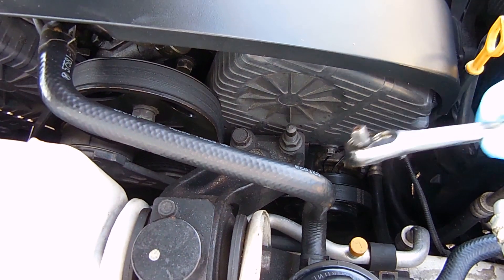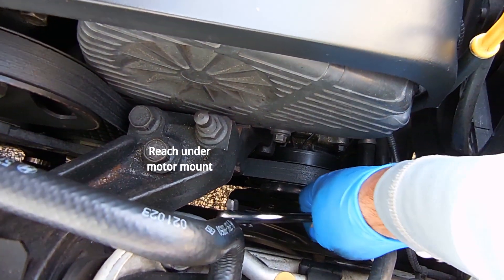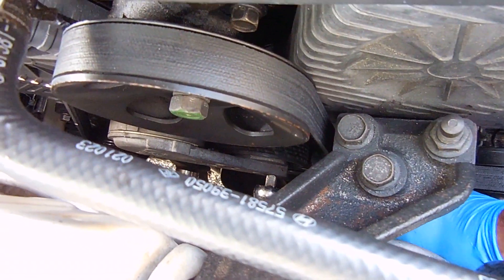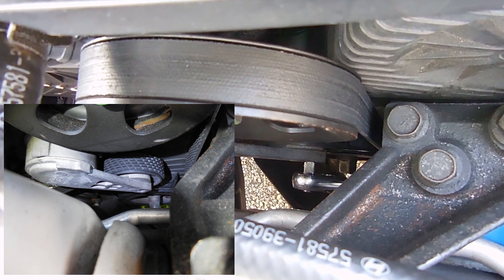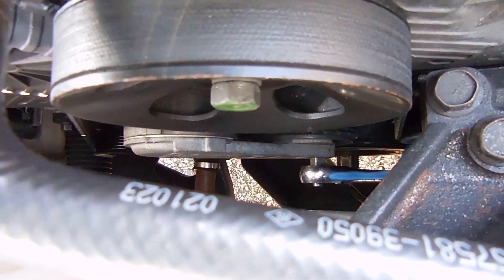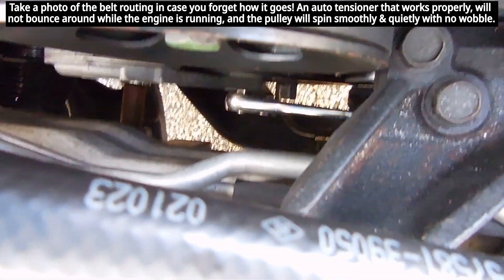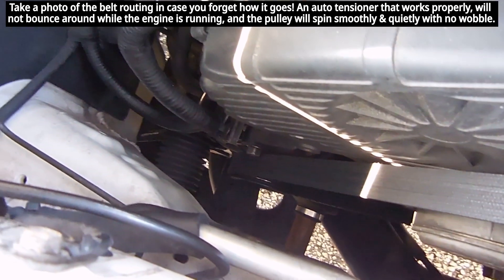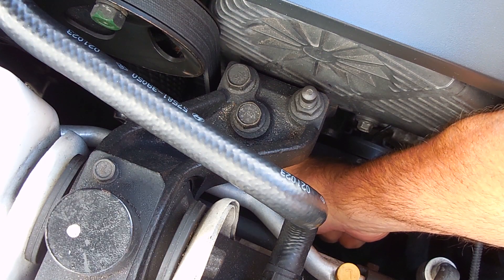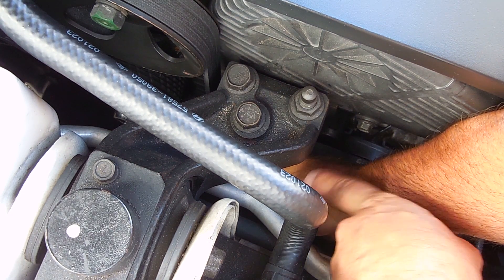The next thing you're going to do is release the drive belt or serpentine belt, and that's very simple. You just have to go to the auto tensioner — I'll point it out right here — and you're going to use a three-eighth inch ratchet. Insert it into the square opening at the end of the auto tensioner and push down on the ratchet handle until the belt is loosened so you can pull it over the pulley of the alternator. Be very careful when you release the tension that you do not pinch the top of your hand between the ratchet handle and the motor mount.